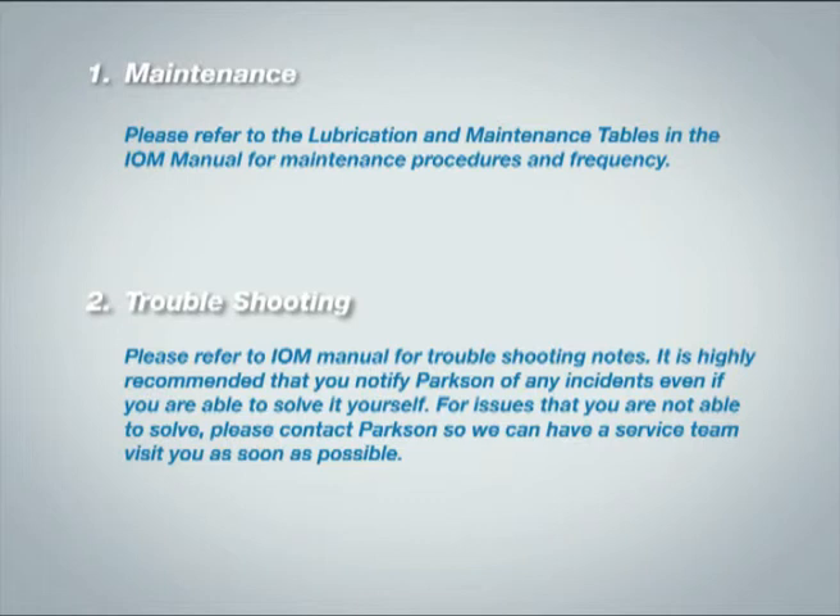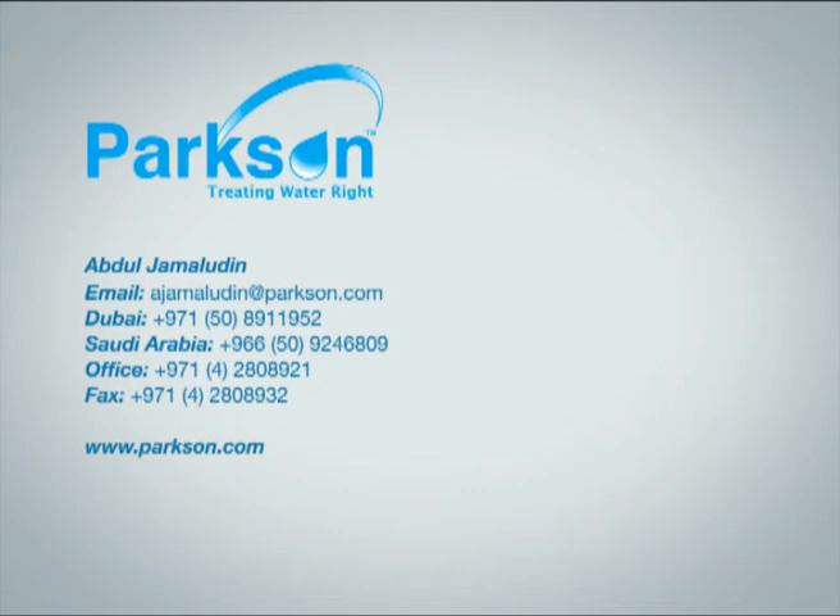It is highly recommended that you notify Parkson of any incidents, even if you are able to solve it yourself. For issues that you are not able to solve, please contact Parkson so we can have a service team visit you as soon as possible. Parkson Contact.